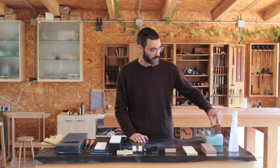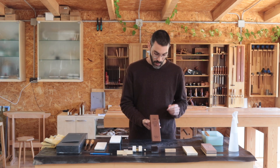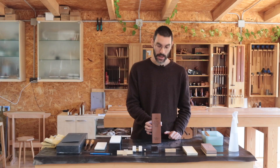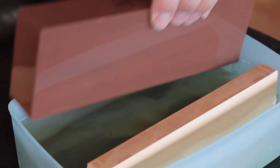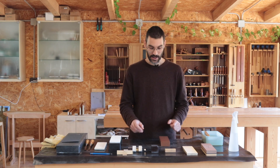Japanese water stones like this one here are a great option and they will give you a very sharp edge in no time at all. This one is King, which is a very affordable brand, and I recommend it to my students because as a first investment it's very good value for the money. It will give you an excellent sharp edge. One of the major drawbacks is that you need to keep them wet — soak them in water ten minutes before you start, then constantly apply water, which makes for a bit of a messy sharpening. You get all the slurry and it's not as convenient as I would like, but it works very well.